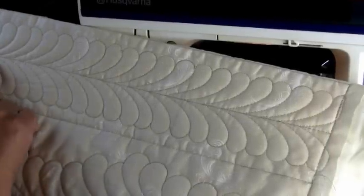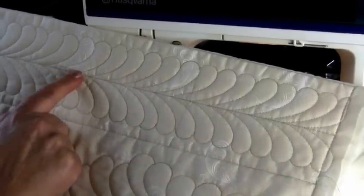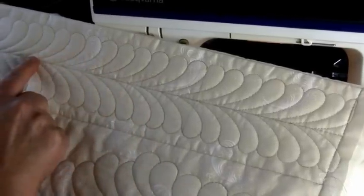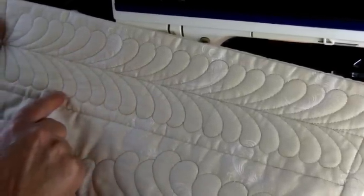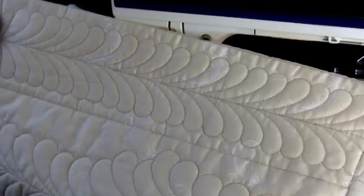This is feathers which have been stitched down a straight line. First I sewed in the spine and then I sewed the feathers going up and down, moving over and doing the other side, coming back, up, round — and that's how that one is done.